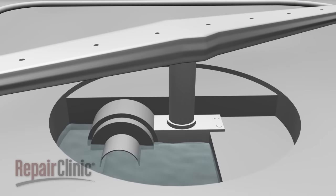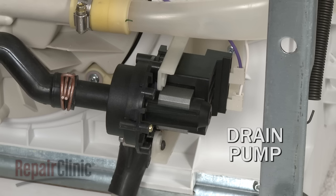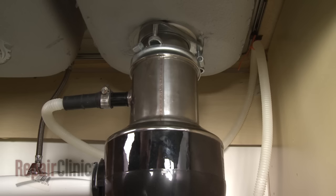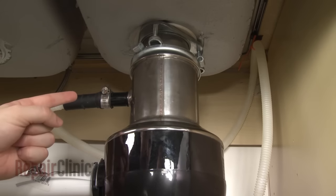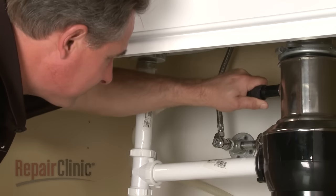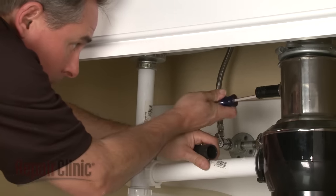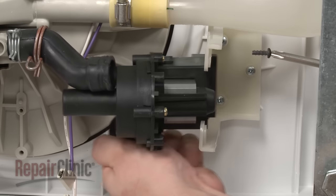After the completion of each wash cycle, the dishwasher will drain the dirty water from the tub. The control sends voltage to a drain pump that uses an impeller to force water through the drain hose to a disposal or drain pipe. To ensure proper draining and prevent the water from flowing back into the tub, you must make sure the drain hose has a loop that goes above the drain. If the water does not drain, first check the drain hose for any obstructions. If the hose is clear, the drain pump may be defective and require replacement.